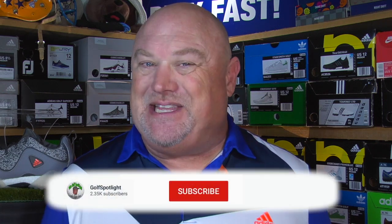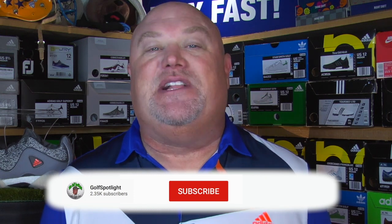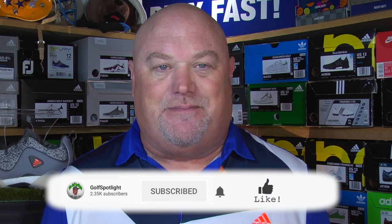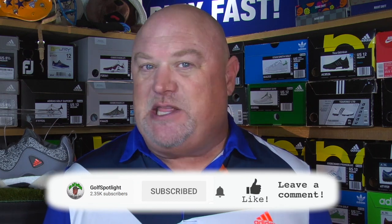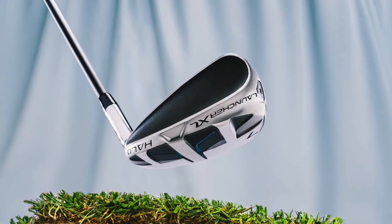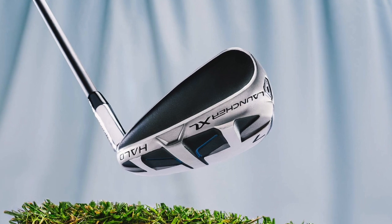Welcome to the Golf Spotlight. I'm Ralph Irvin here in the Golf Shop Studio, and today we are talking about new super game improvement irons from the folks at Cleveland Golf. Click the red subscribe button and turn on your notifications so you never miss an episode. Comment down below: do you like the look of a hybrid at address? Now let's talk Launcher XL Halo irons, as we are joined by Michael Ross, Business Manager with Cleveland Golf.